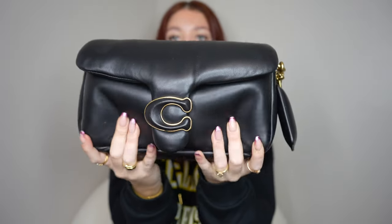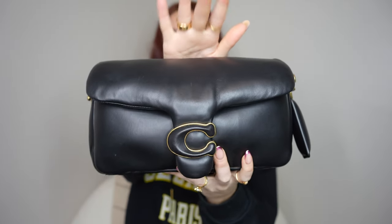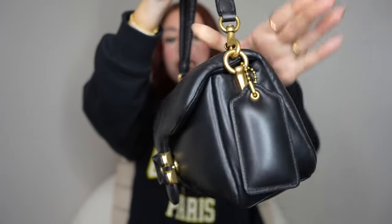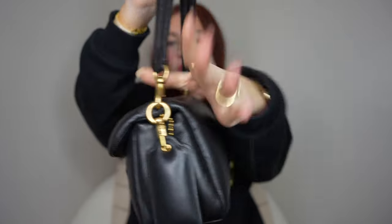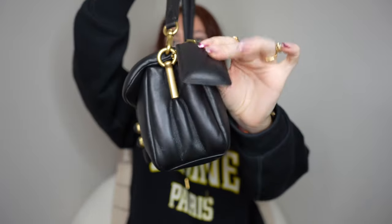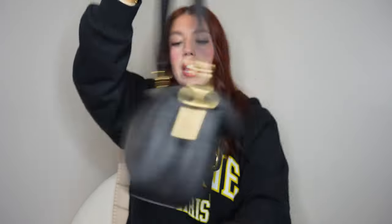Let's start with the Coach Pillow Tabby bag - you've seen this bag a million times on this channel. This is the 26 size. Coach does have a mini version that's an 18 size. This one has a really nice quilted puffy texture, a gold brass C logo, and on each side it has a D-ring with a hook for your shoulder strap. Nothing on the back, but it does have a cute little Coach dog tag, and no feet on the bottom.